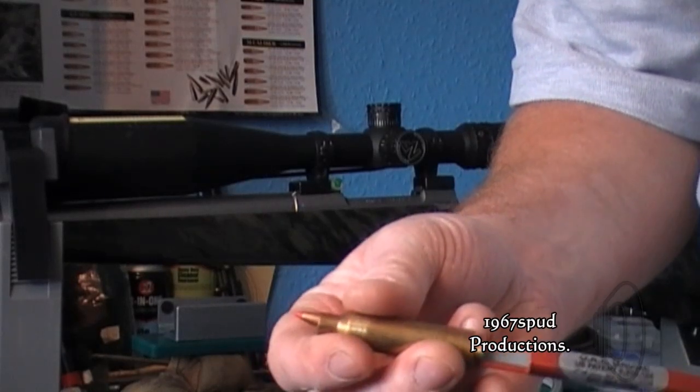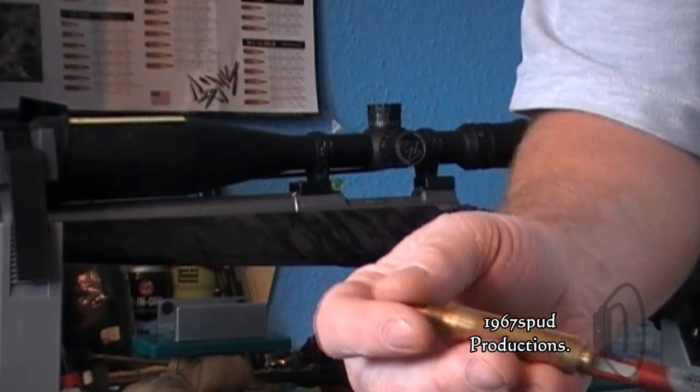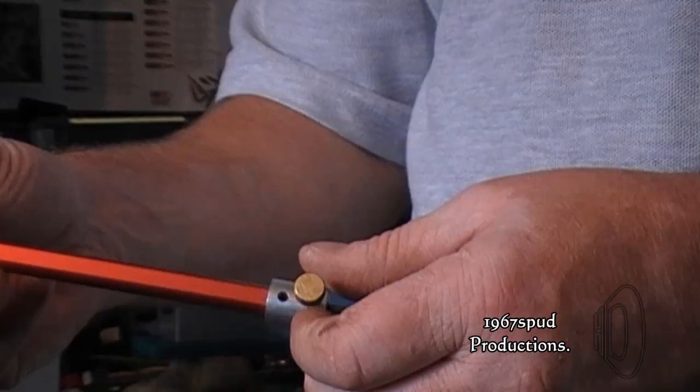That's a 140 grain A-Max bullet, and that's the bullet I like to shoot in these cases. This is the bullet I'll be doing the testing with. You can just see how loose the bullet is in there.